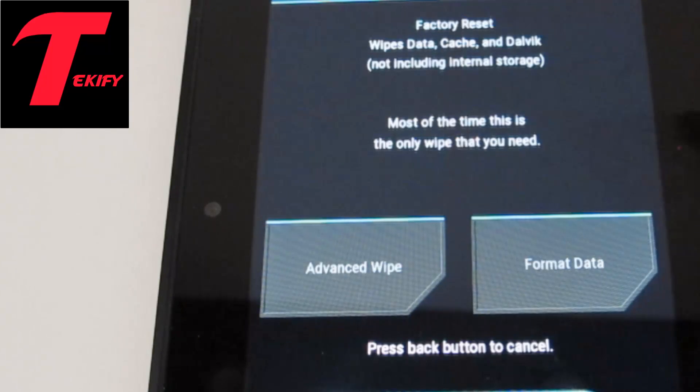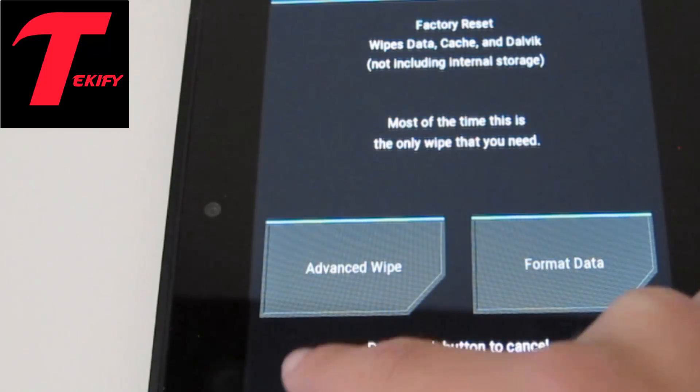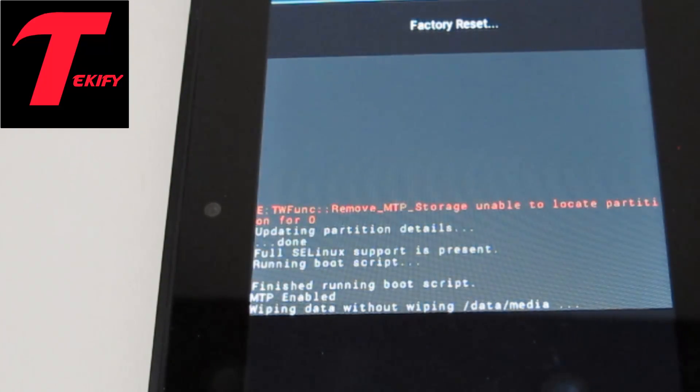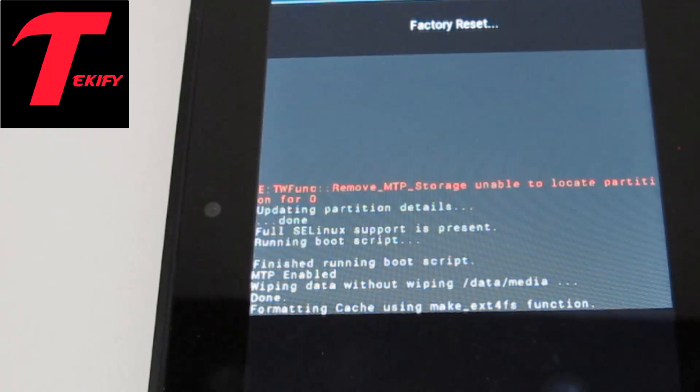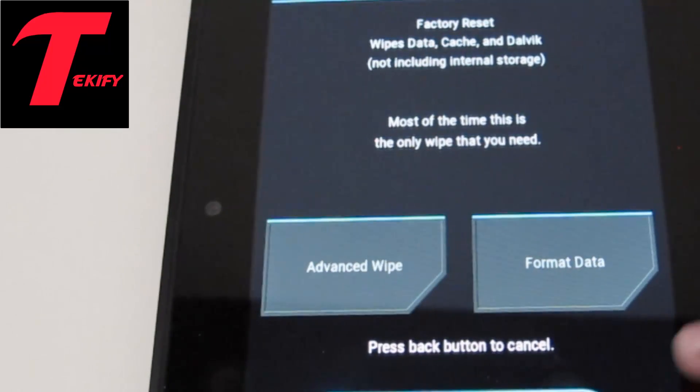As always, after downloading the files in the description, we're going to want to wipe. So right, standard factory reset — this should take a couple of seconds so I most likely won't pause the video. It only took a second.